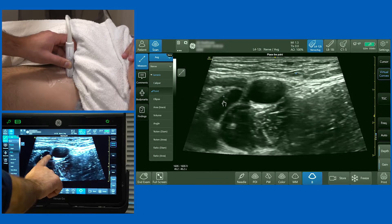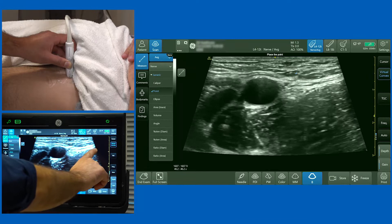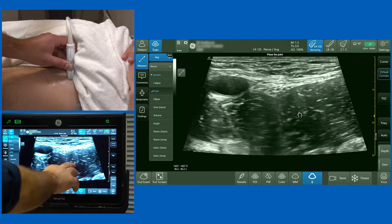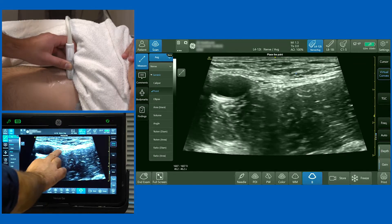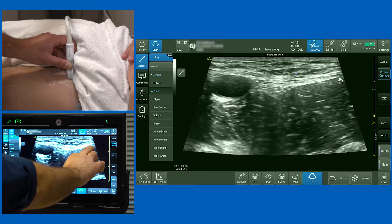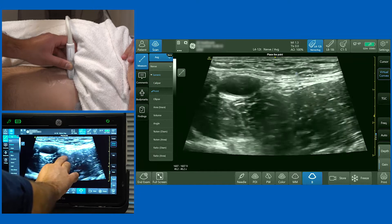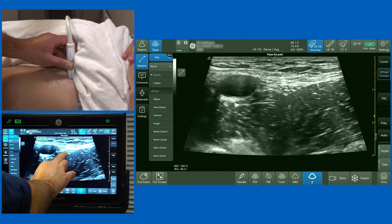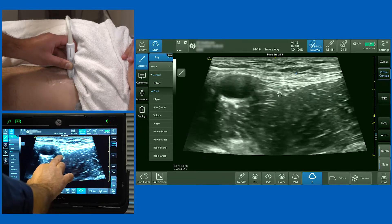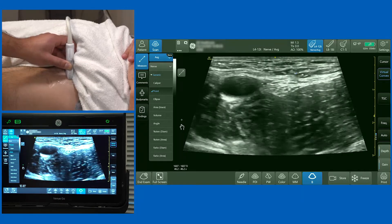So the femoral vein is most medial, then the femoral artery, and then we've got the iliopsoas muscle. As I bring my focus of attention to the center of the screen, you can see a structure lying right on the surface of the iliopsoas muscle, underneath the fascia iliaca — this structure is the femoral nerve.